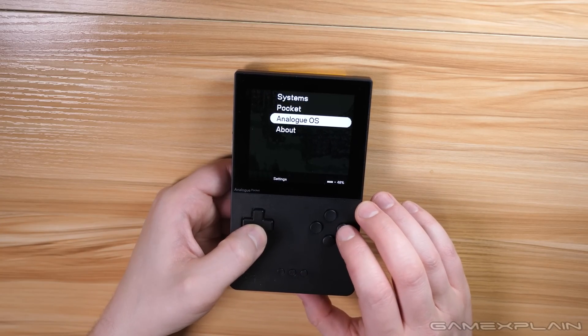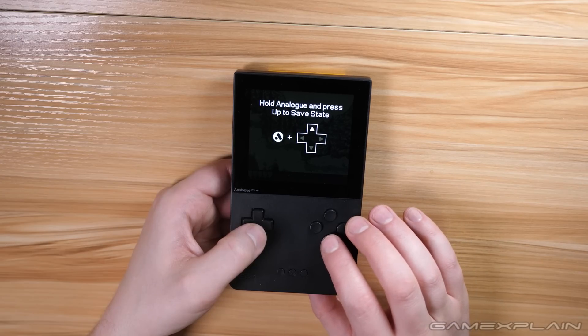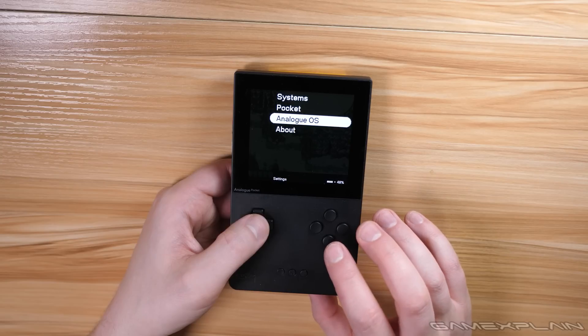All you need to do is go to Settings, go down to Analog OS, go to Beta, and turn on the quick save/load option. The button will turn white when you've turned it on. Then it'll tell you how it works: press Up to save while holding the Home button, or Down to load. And that is pretty much it — let's go and show it off right now.